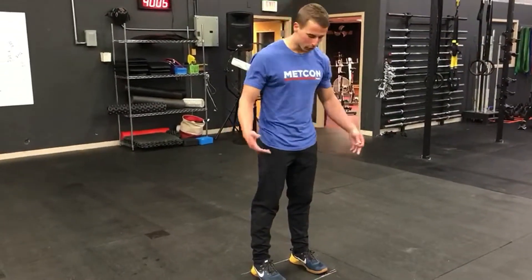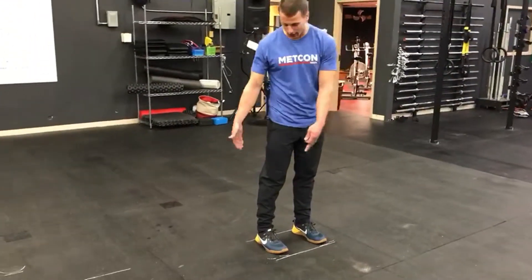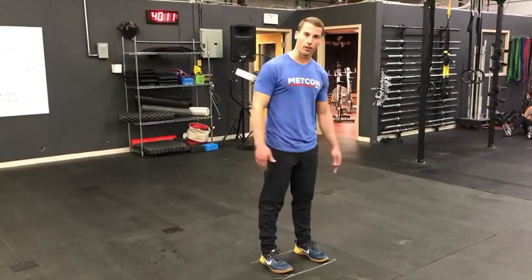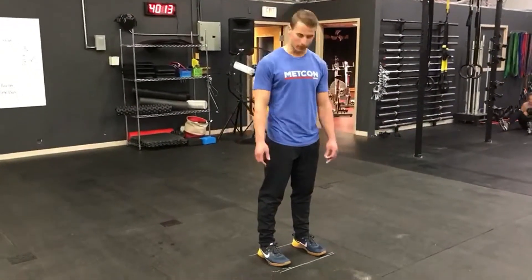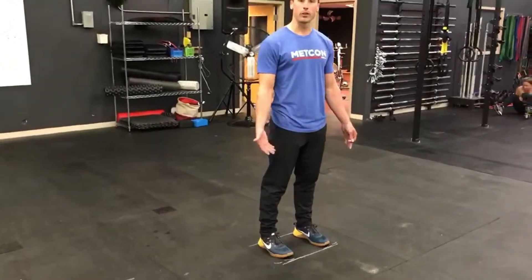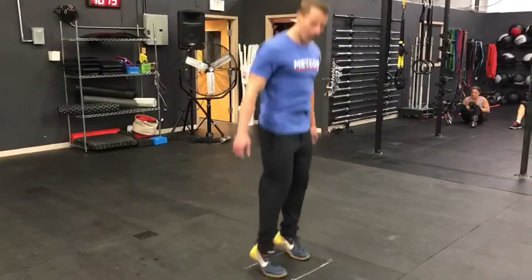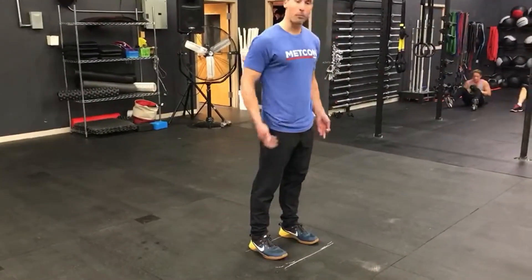Alright guys, so today we're going to go over the proper footwork for our split jerk. What we have right here is what we call our area of base, which is basically two lines in front of and behind my feet. Right now I know my feet are in my jumping position — all I'm doing is jumping up and down on my feet, they're right underneath my hips.